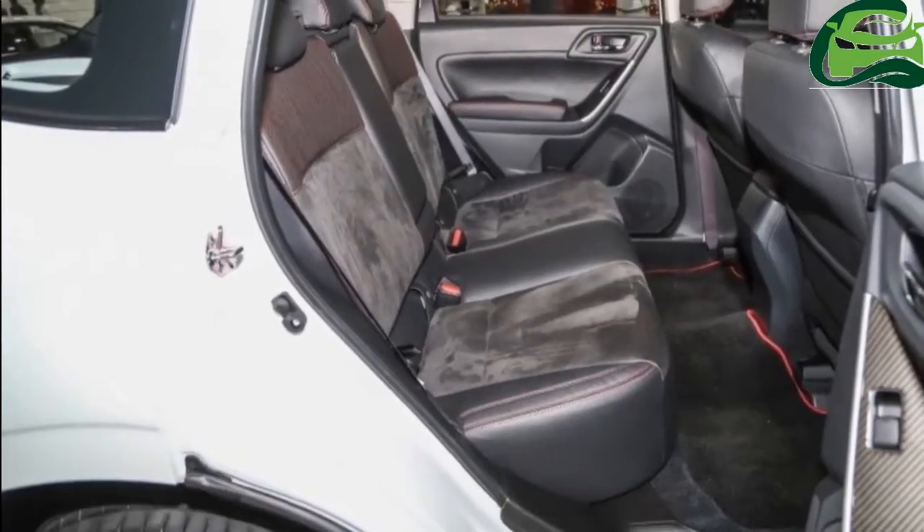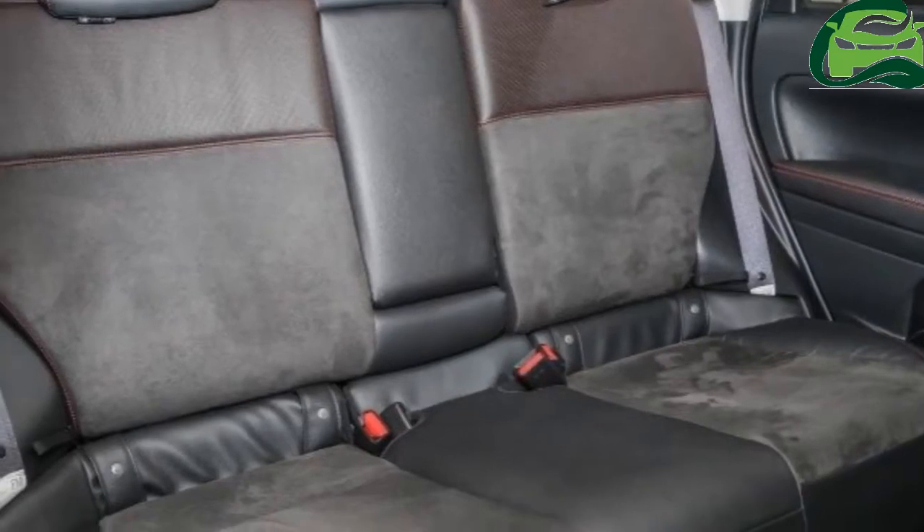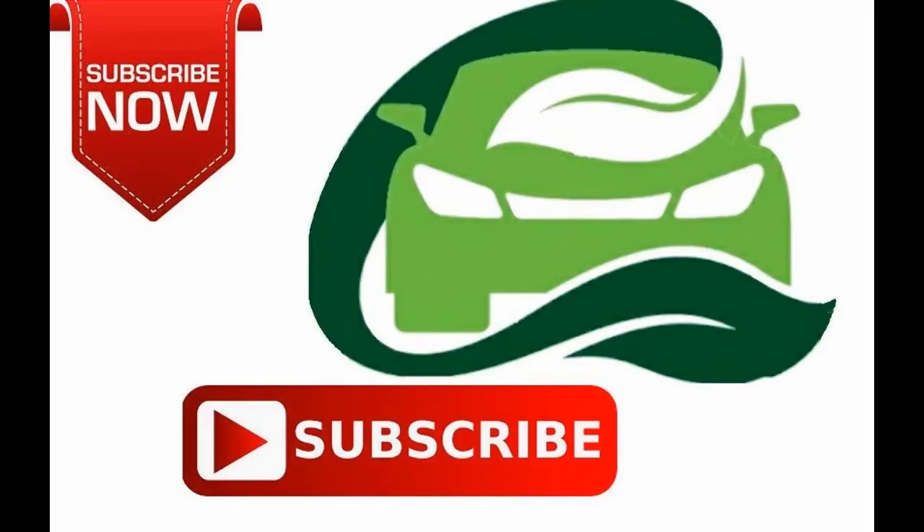For now, no pricing has been announced for the Forester 2.0 IS as this is just a preview, but we've been told that the model will be launched soon.